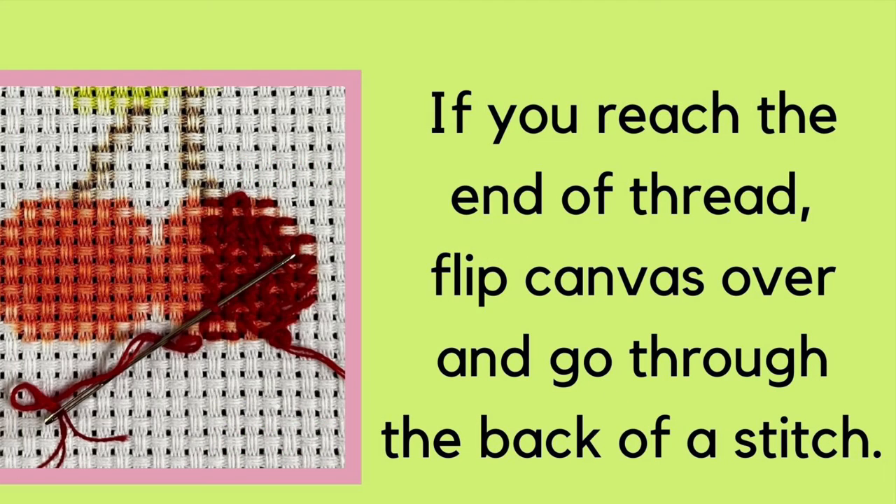If you reach the end of a thread, flip your canvas over and put your needle through the back of a stitch or two to secure it. You could also take the needle off of your thread, separate the strands at the end, and tie them into a knot to secure it, then re-thread your needle and continue making stitches until you have finished that color. Repeat this for every color in your project.